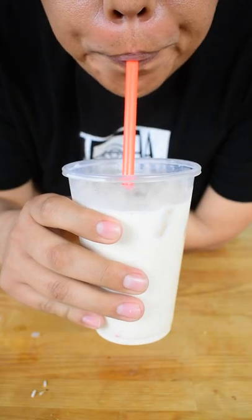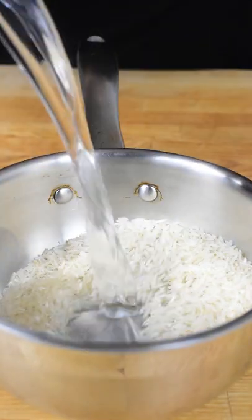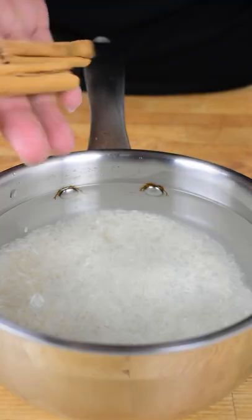Let me teach you how to make an amazing horchata in less than 15 seconds. Start by soaking your rice and cinnamon overnight. Full recipe in the comments below.